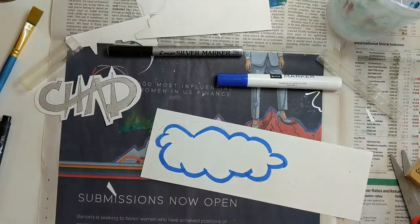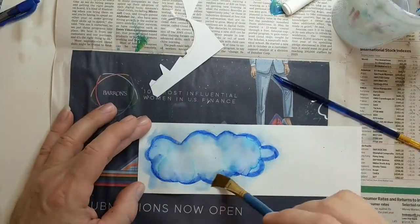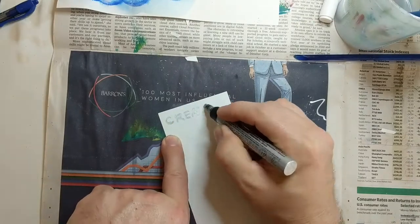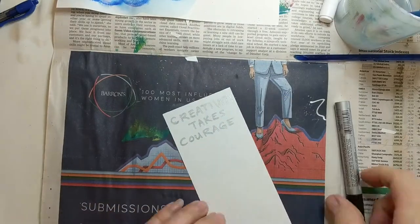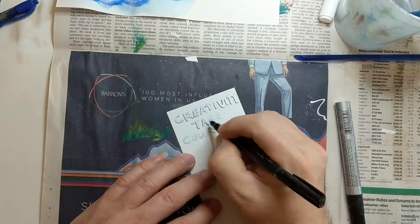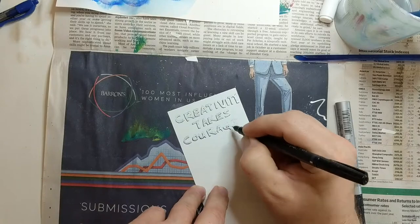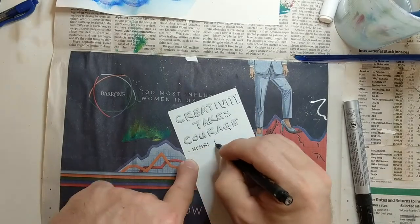I use some watercolor markers to go around the edge of the cloud, and then some water to just melt that watercolor marker and give it kind of an airy look. We also had to put some quotes on our sketchbook. My first quote was 'Creativity Takes Courage' by Henri Matisse, and that's going to go on my cover as well.